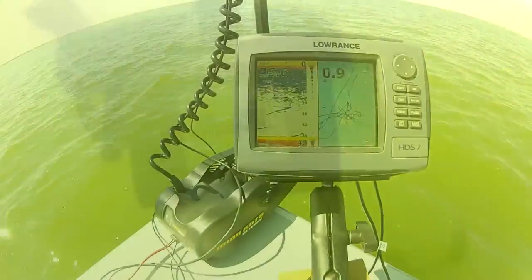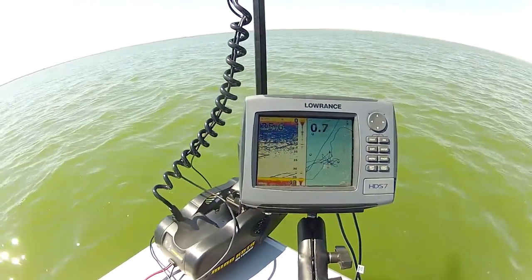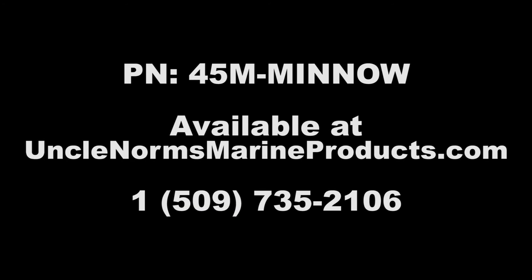The Minnow does not interfere with sonar transducers, such as this Ulterra unit. Get yours direct from Uncle Norm's Marine Products.